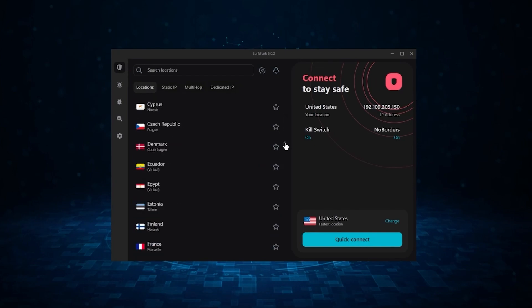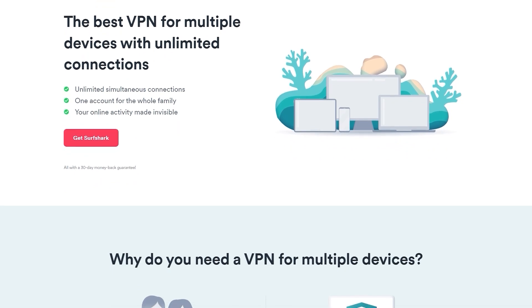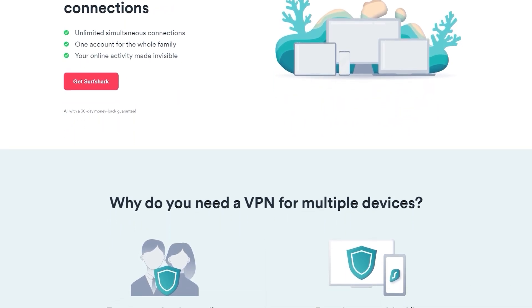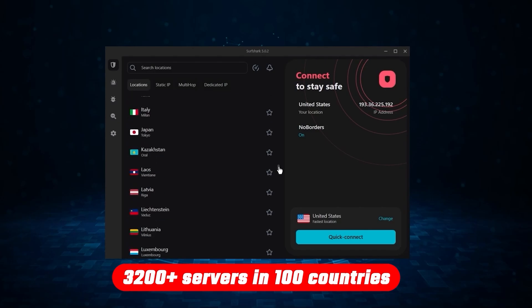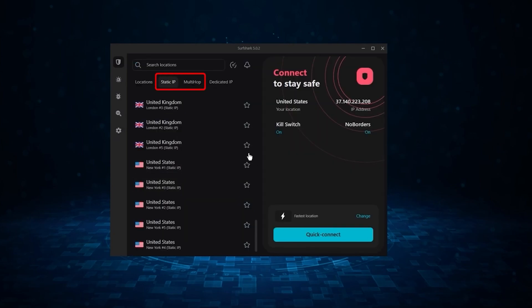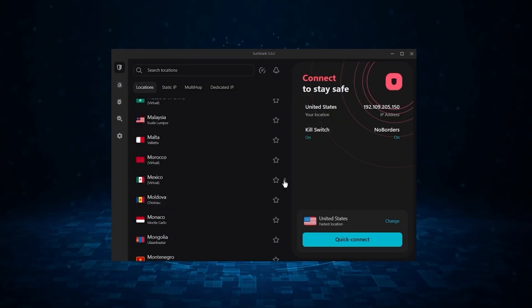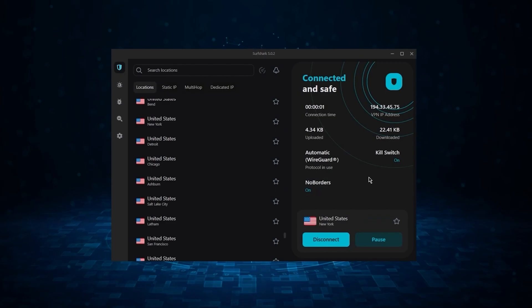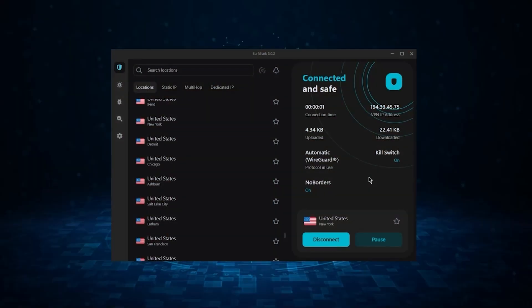Finally, Surfshark is our pick for the best budget VPN. While it has all the essentials like ExpressVPN and NordVPN, it's not quite as fast as those two. However, Surfshark allows you to secure an unlimited number of devices with just one account, making it great if you don't want any simultaneous connection limits. You get over 3,200 servers in 100 countries, plus bonus features like an ad blocker, two types of specialty servers, no-borders mode, and rotating IP — very useful in restrictive countries. It's ideal if you want to spend the least while keeping all the core premium features, or if you have a large family.